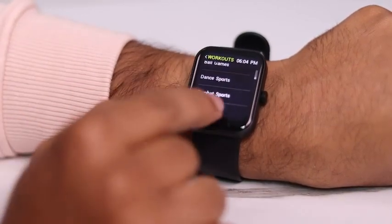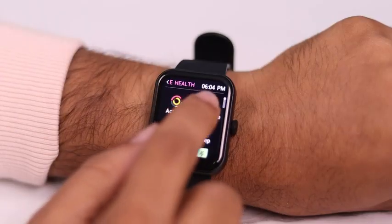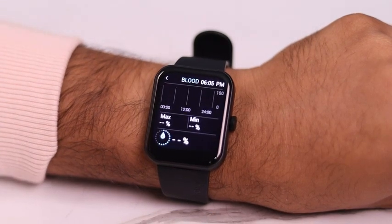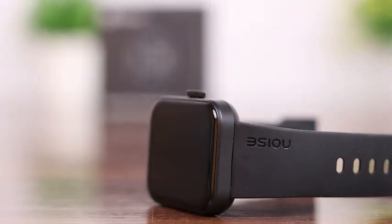The watch also features up to 100 sports modes and health features like heart rate and SPO2 monitoring, so you can keep track of your fitness and health goals on the go. It is equipped with utility features like hand wash reminders, idle alerts and drink water reminders.